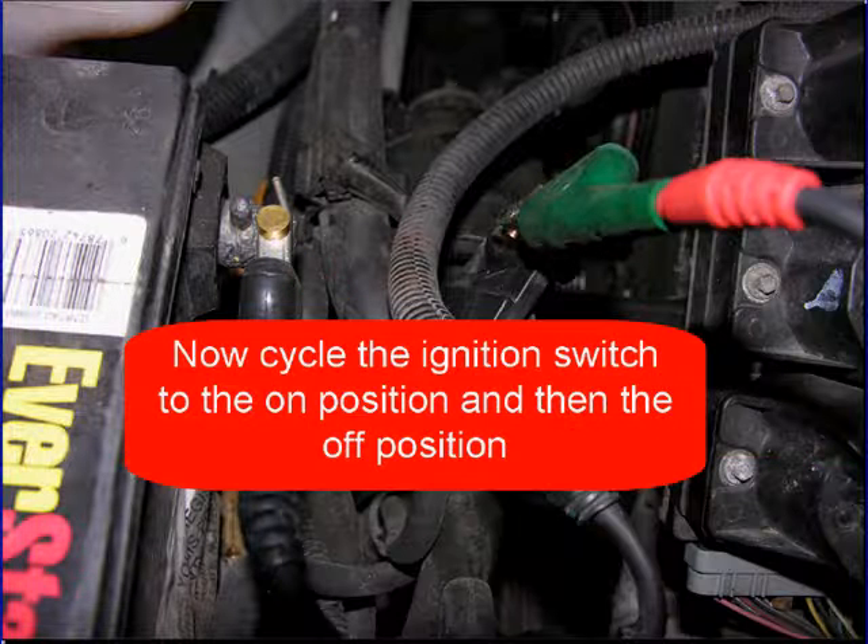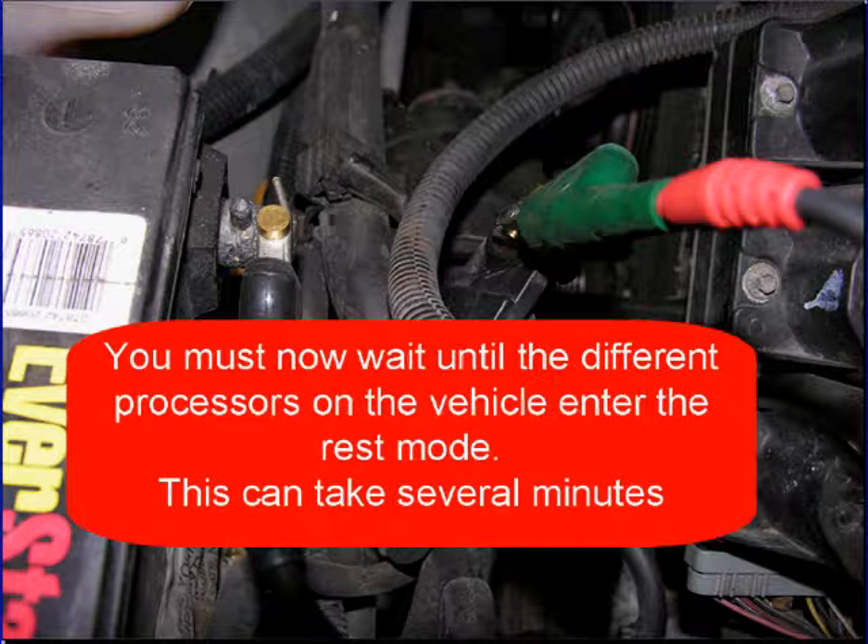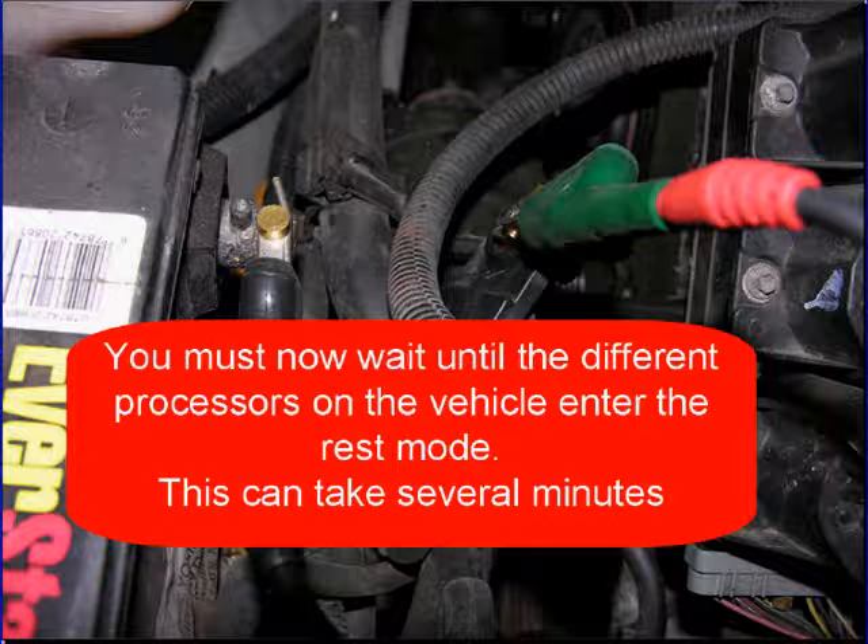Now cycle the ignition switch to the on position and then to the off position. This will help processors go into rest mode, because now you're going to have to wait several minutes for these processors to go into their rest mode. This can take as little as two minutes up to 12 minutes on some big vehicles.